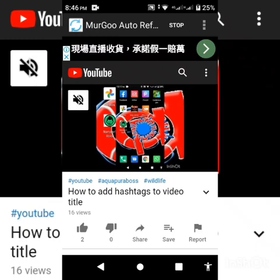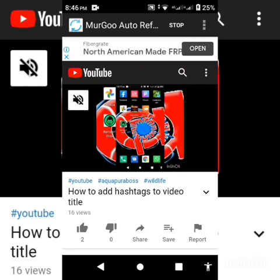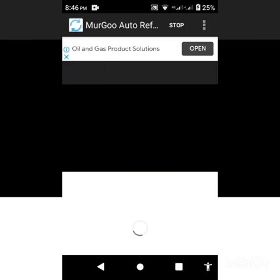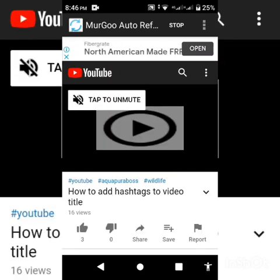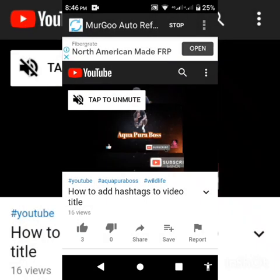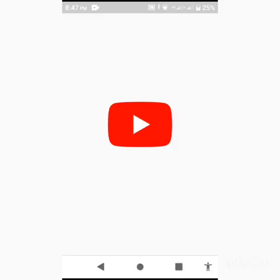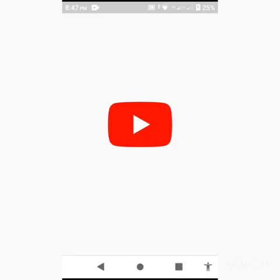I'm gonna let this run for about a minute so you guys can see that you receive your views. You can also go back and put this to hide screen so the app runs in the background. Then I'm going to go to YouTube to show you how many views are on the video.